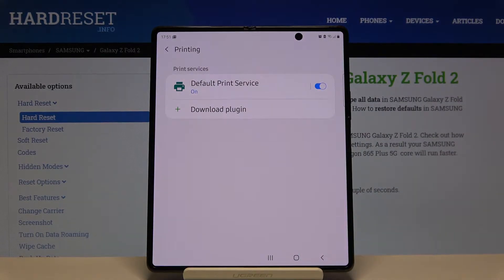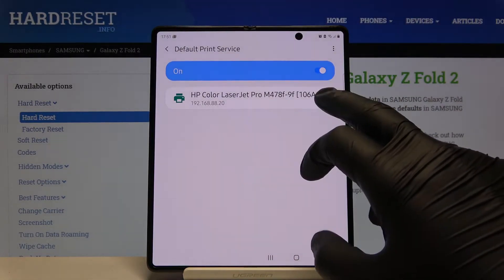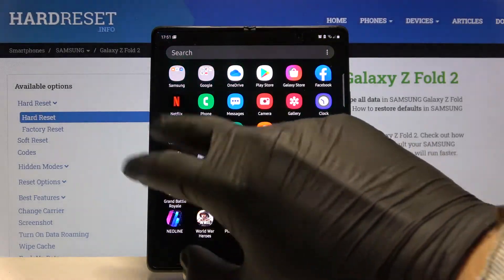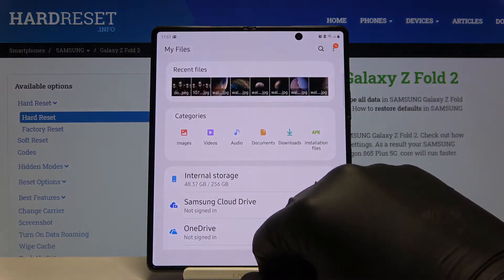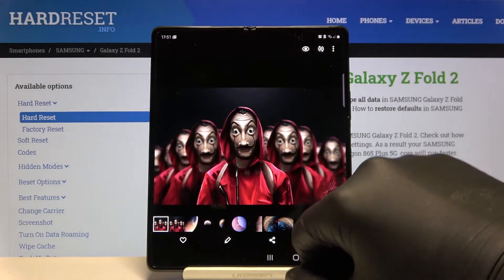Right now we have to select the Default Print Service and our smartphone connects automatically to the printer. So now we can go and print something — you can check how it looks. I'm going for a picture, so click here.